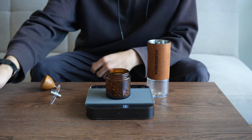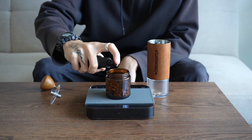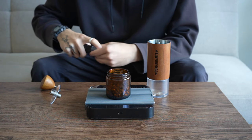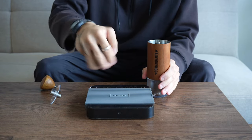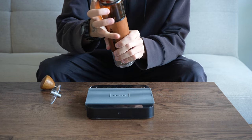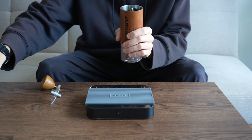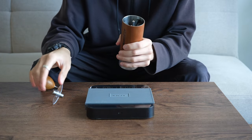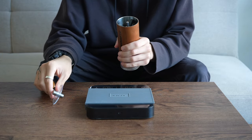That was 18 clicks. We're just going to do a spray of RDT and give it a quick shake. Especially when you're grinding with RDT, you're going to want to make sure that all of the coffee is now in the grinder and none of it's left in that dosing cup.